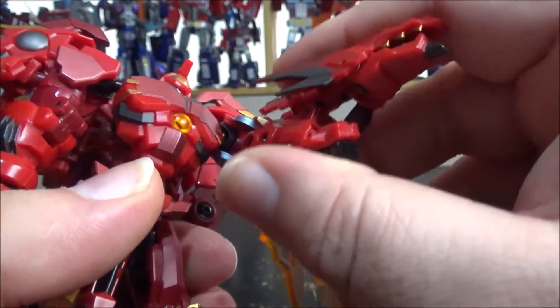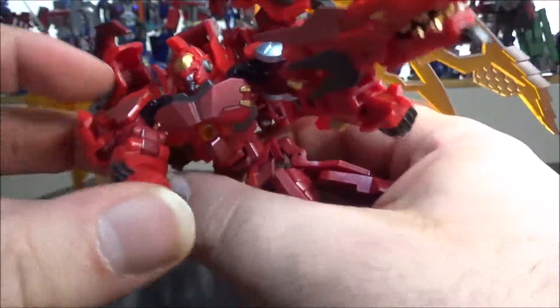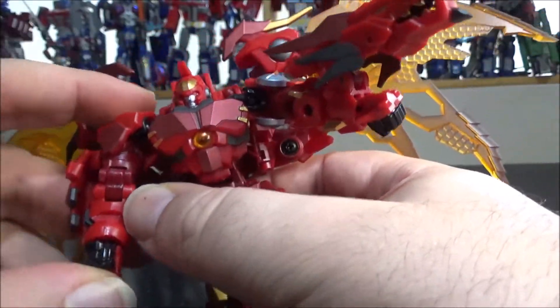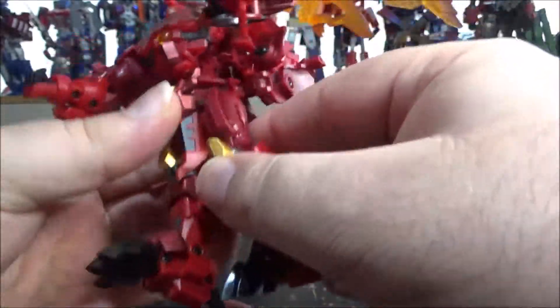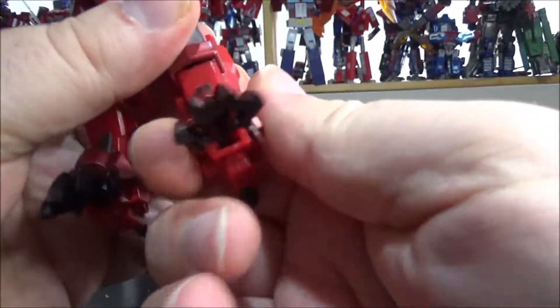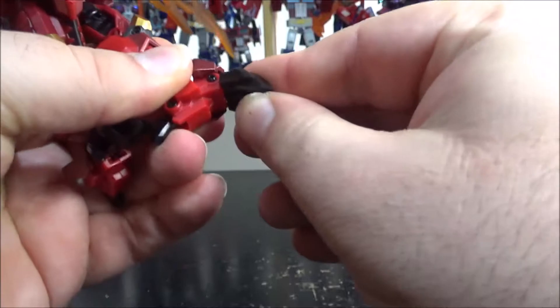My biggest gripe is the fists are pretty loose in their socket — I'll come back to this during transformation as they keep popping out. The other arm is pretty much the same, except there's an additional armored flap. We do have rotation at the waist. If you lift up the skirt, the leg can move forward and back. We have a knee bend beyond 90 degrees, an ankle tilt side to side, and up and down movement.